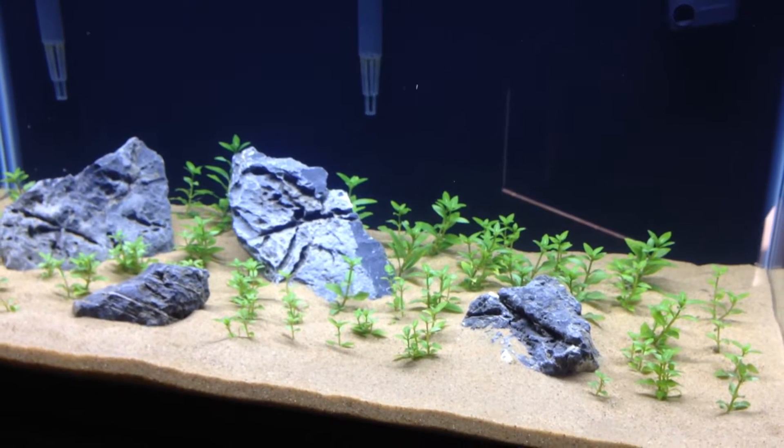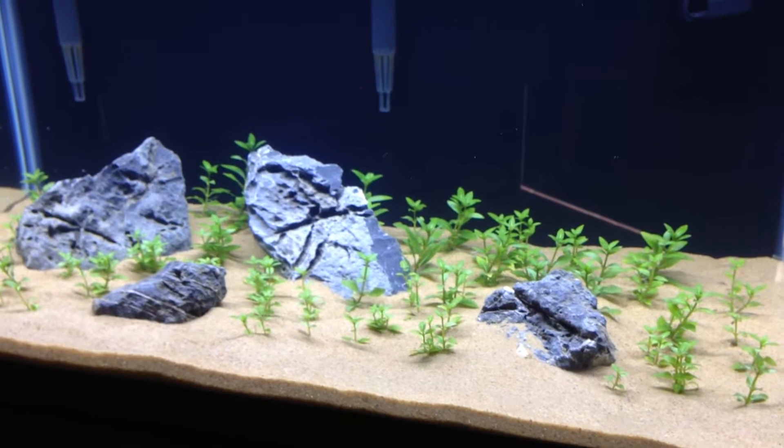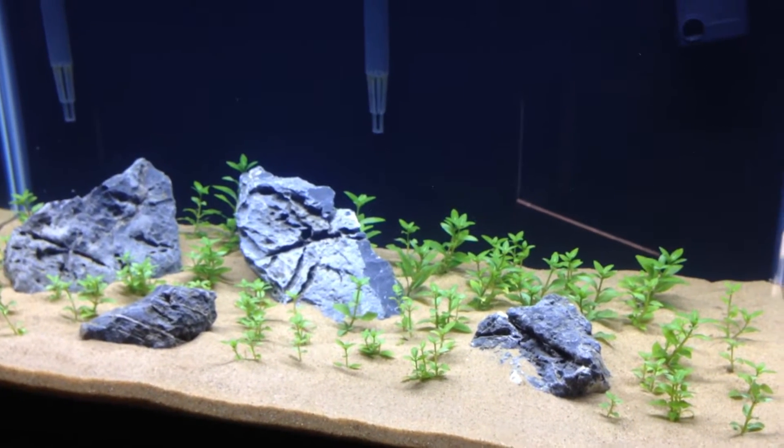Hey, what's up YouTube. So real quick, I wanted to show you guys that I finally got a planted tank set back up. I know it took me a while, but it's now set up and going through the cycling process.